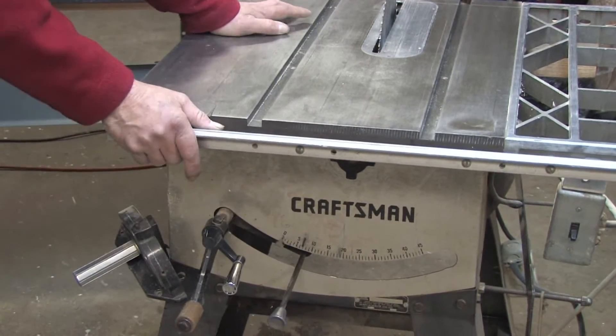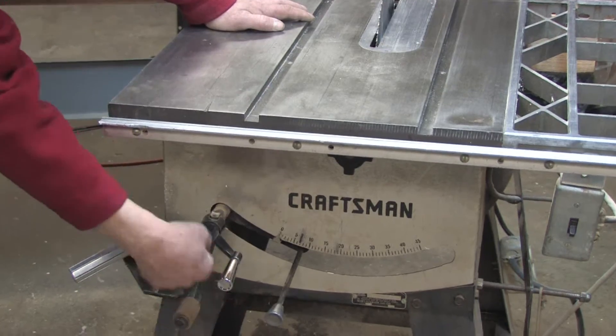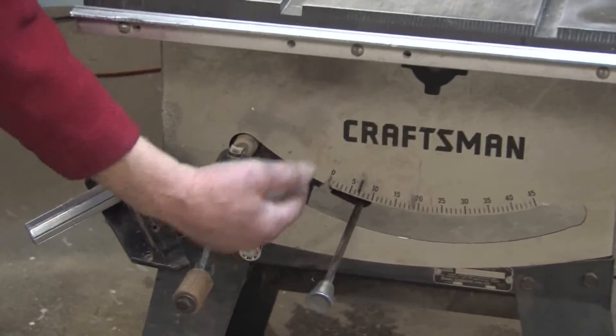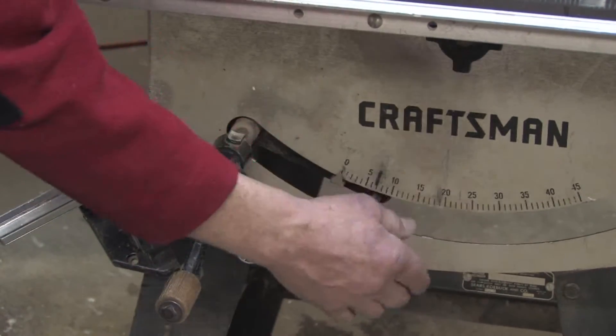There are a couple basic adjustments for the operator of a table saw: one of which is the height of the blade, which is done by cranking the handle up or down, and the other is the angle of the blade, which is done by releasing the locking mechanism and cranking the handle around to change the angle.